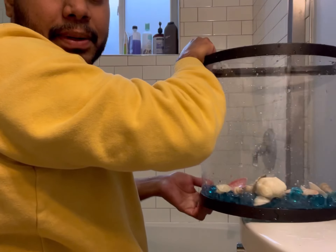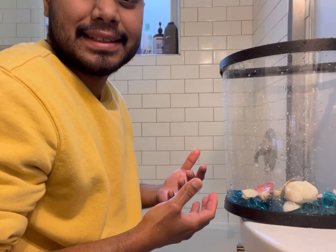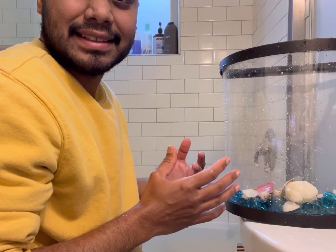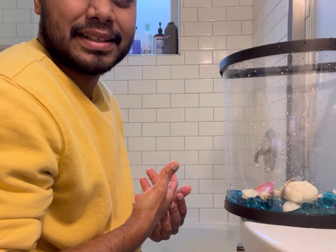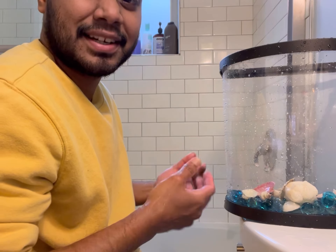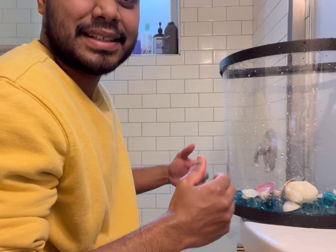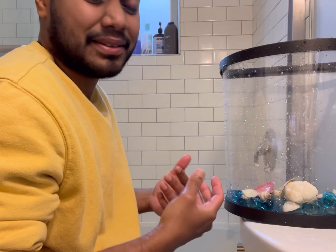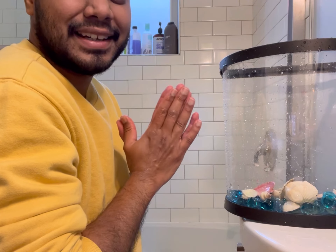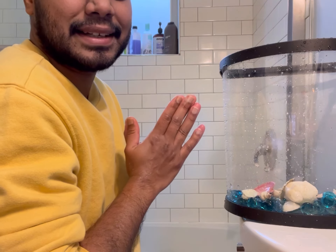This also applies to all the pet parents out there who want to make their pets happy — get something very simple. When I was young, I was very happy with simple things. So today, Summer wants fish, Summer gets fish in a small one. When she appreciates that, as she grows, if she wants, she can create more fish. First, we have to appreciate the small ones — that's how we grow. So this is Summer's life lesson.